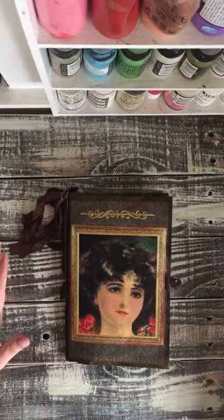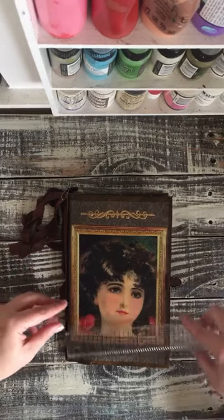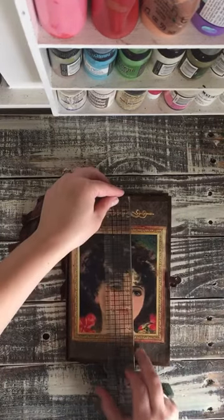This one is an envelope journal. It measures 6 by 9.